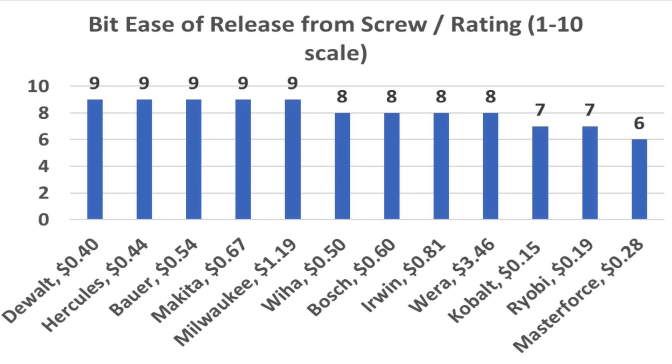On a scale where a 10 is a perfect score, none of the bits were perfect, but the DeWalt, Hercules, Bauer, Makita, and Milwaukee seemed to perform the best. The WIA, Bosch, Irwin, and Wira performed nearly as well.